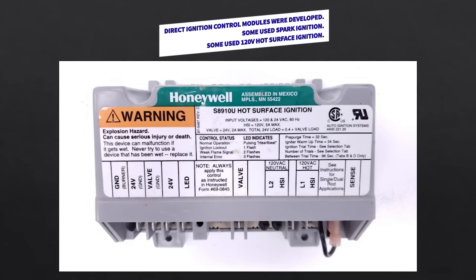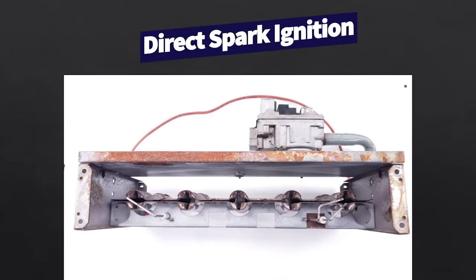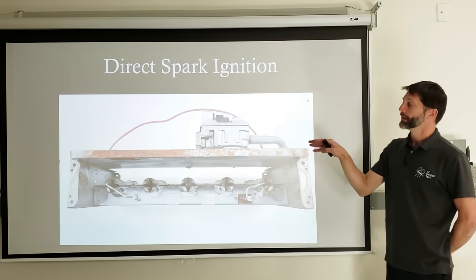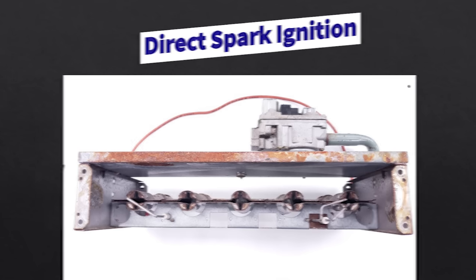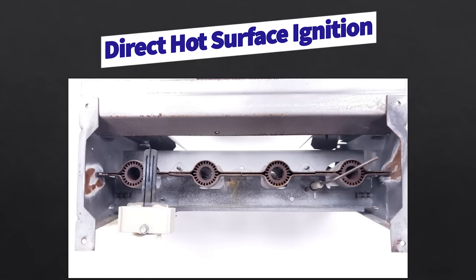For direct ignition control modules, some use spark and some use hot surface ignition — a 120-volt hot surface igniter. On a direct spark ignition assembly you have two rods spaced 1/8 inch apart where the spark occurs. Gas ignites here and travels across the burner faces to the other side, where alternating current is sent through the flame rod, rectified in the flame, producing a DC microamp signal at the burner retention head — which is picked up via the ground frame back to the ignition module, completing the flame identification circuit.